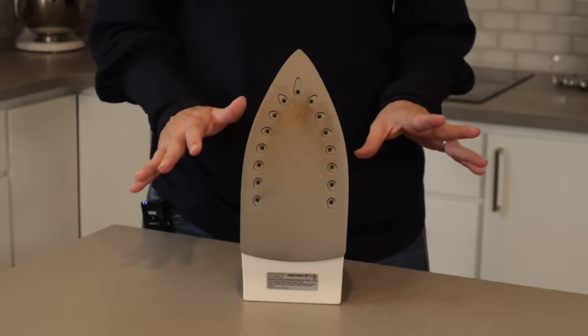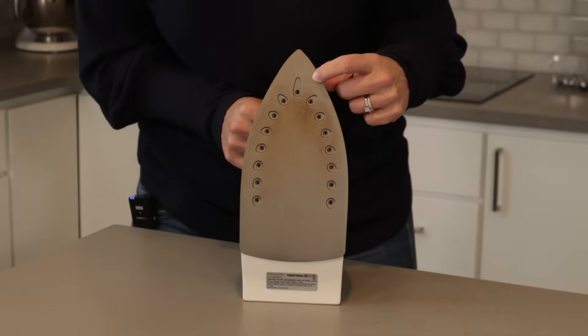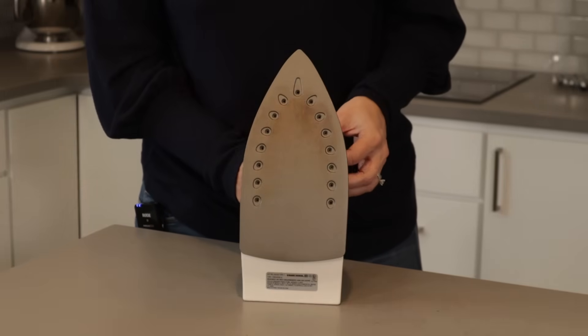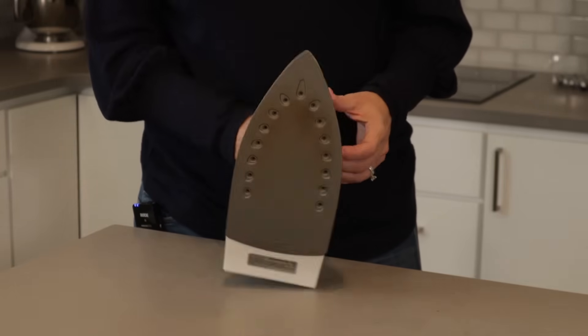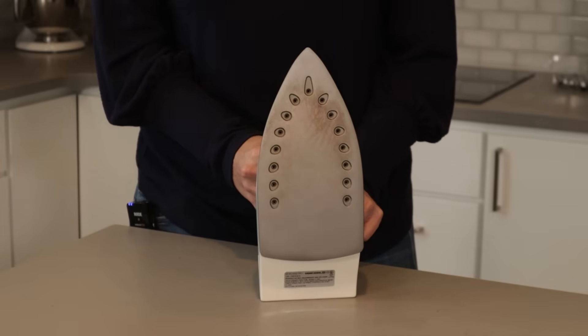That could wash away impurities. However, you can use vinegar on the outside of the iron. To do that, you can soak a towel in vinegar and then set the iron onto the towel with the iron facing down. Let it sit for 30 minutes and then it should wipe right off.